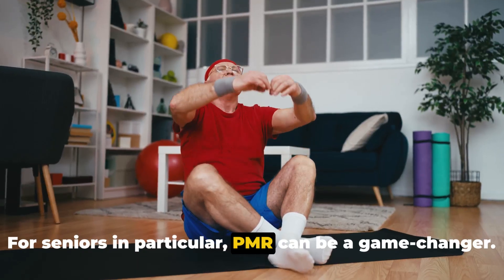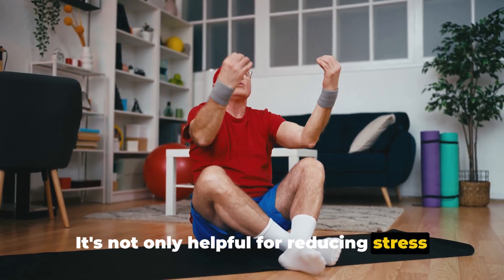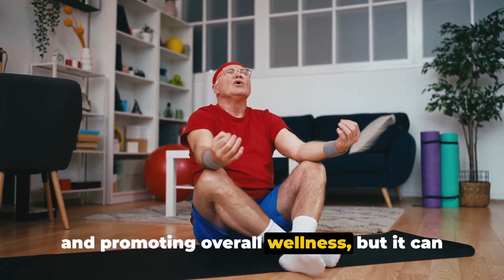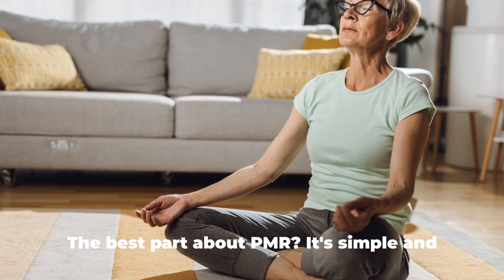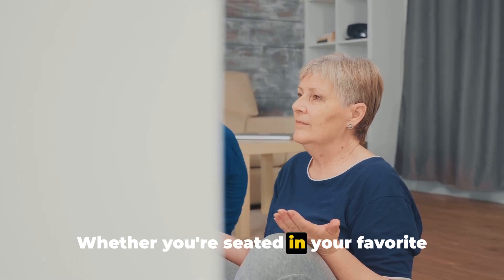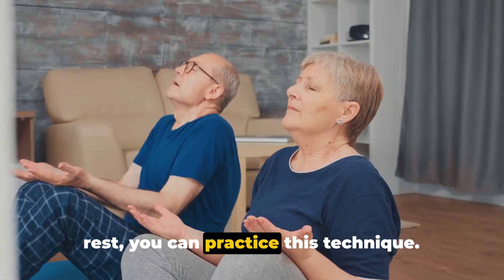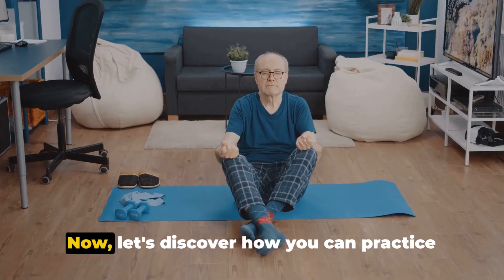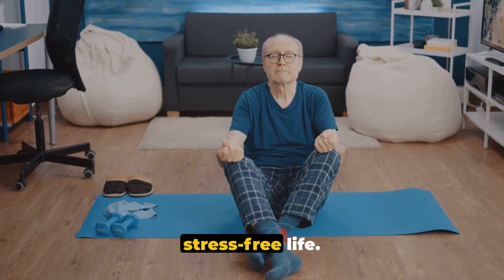For seniors in particular, PMR can be a game-changer. It's not only helpful for reducing stress and promoting overall wellness, but it can also contribute to better sleep and improved concentration. The best part about PMR — it's simple and can be done anywhere, anytime. Whether you're seated in your favourite armchair or lying down for a mid-afternoon rest, you can practice this technique. Now, let's discover how you can practice this technique for a more relaxed and stress-free life.